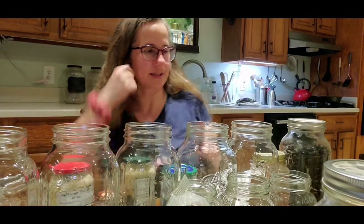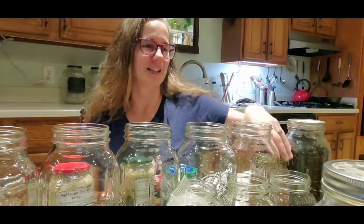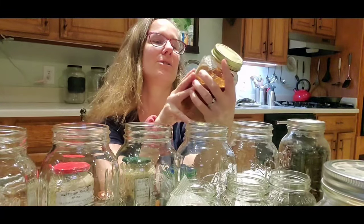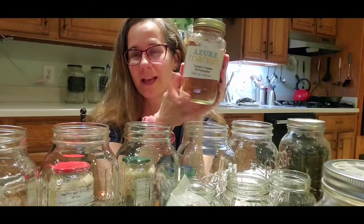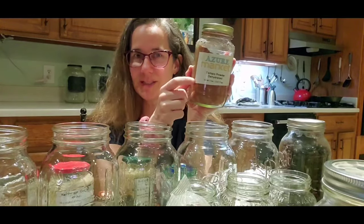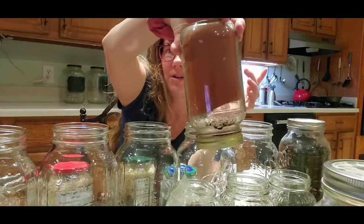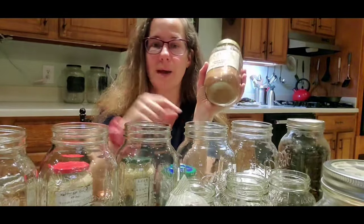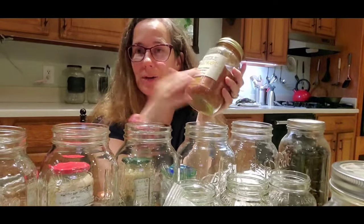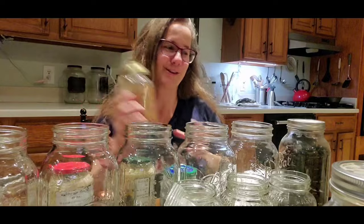Some things I don't recommend — I've experimented myself. I have a whole lot of dehydrated tomato powder. I don't recommend canning these; I recommend buying dehydrated tomato powder in smaller batches that you'll use quickly, because they turn hard. I will still use this — I'll just have to blend it up before I use it — so it's still usable, but it's going to be fun getting that out.